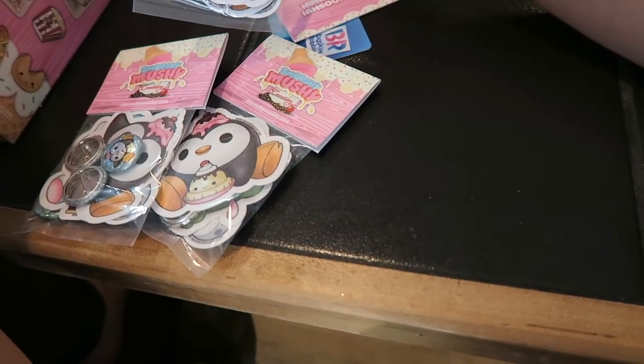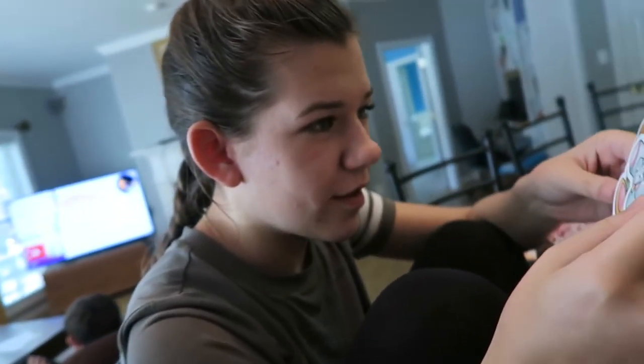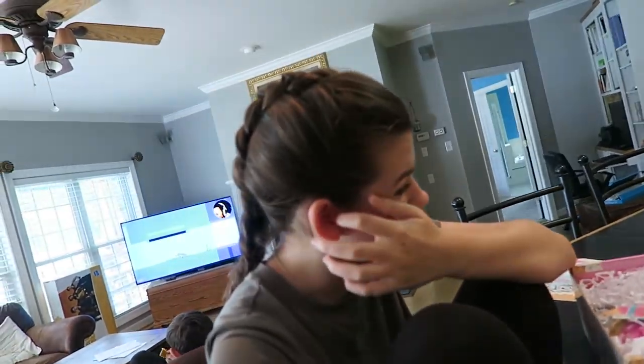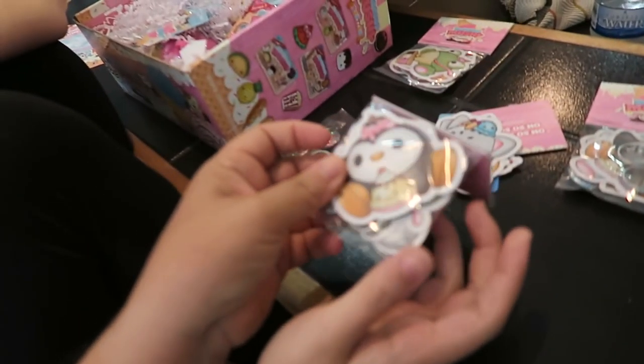They're so cute. Look at them. I'm going to put them all over my car. Look at the pink — you've got to put them on the window of your car. Brooke's going to have Smooshy Mushi on the window of her car. They're just a bunch of pins and stickers. That's really cute.